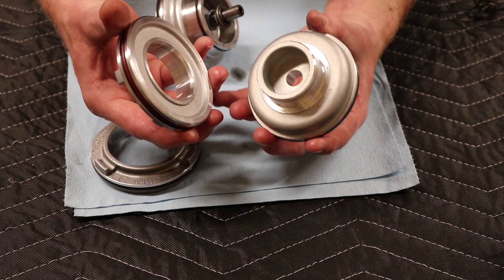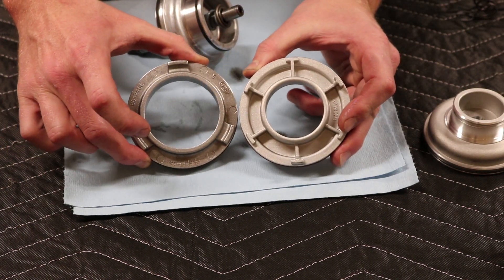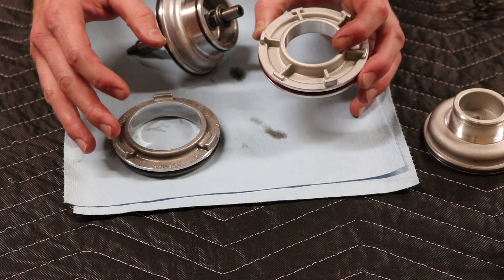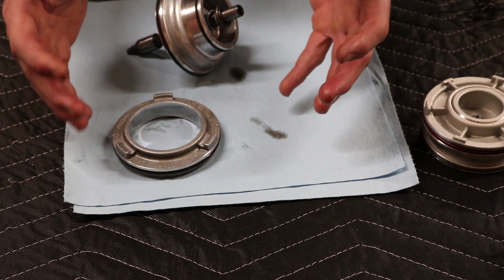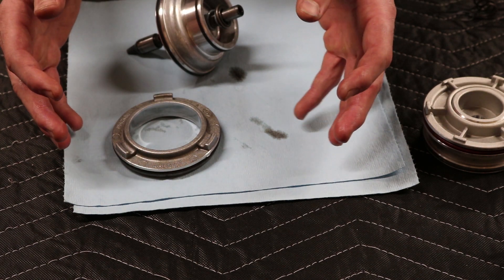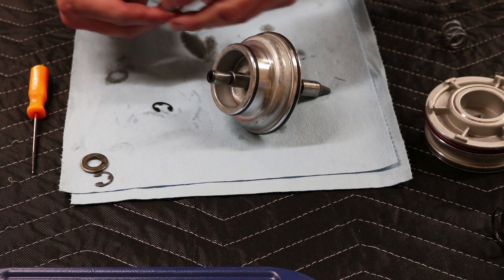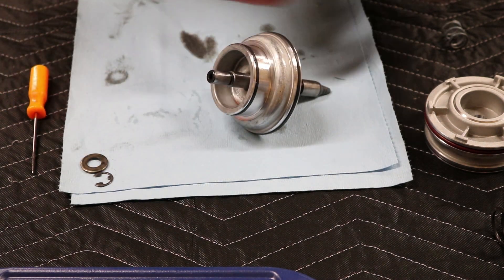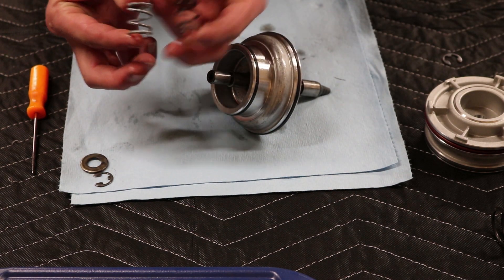And we can replace it with the upgraded Corvette one. Now you guys can see the difference already in the size. Now I'm not a transmission person, so I'm not going to go super in depth with you guys, but some science happens and you get some firmer shifts and longer transmission life. So I got the C-clip off. Now the kit will come with a new C-clip and a new spring, so don't worry about it if it goes shooting off. Here's the stock spring, here's the new one. So we're going to set these over to the side.